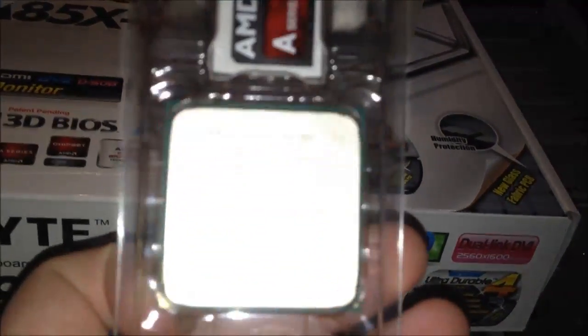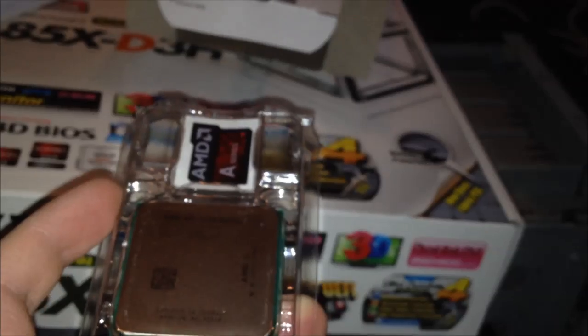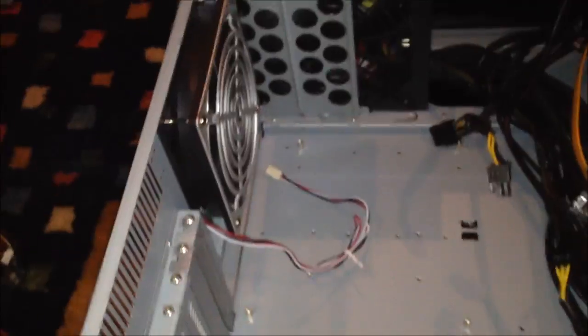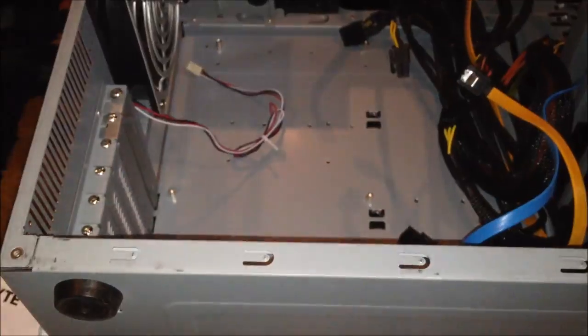The processor itself is a good one — the A10-6700. It has 8000-series APU graphics on it, which I think is equivalent to 6 or 7000-series graphics cards. We'll find out once we put the machine together. This is the case everything is going into — the Lian Li K7B case with a one-terabyte Western Digital drive. This build will not include a separate graphics card. I'll install everything and come back.